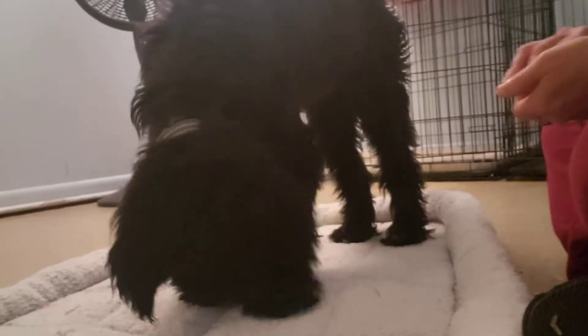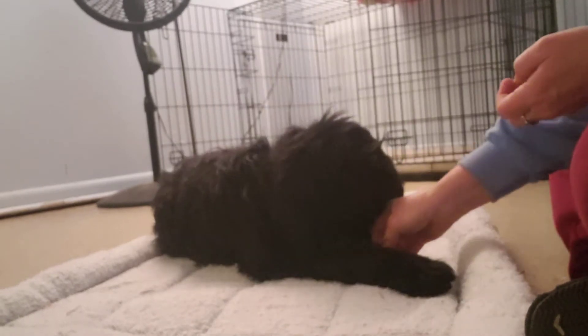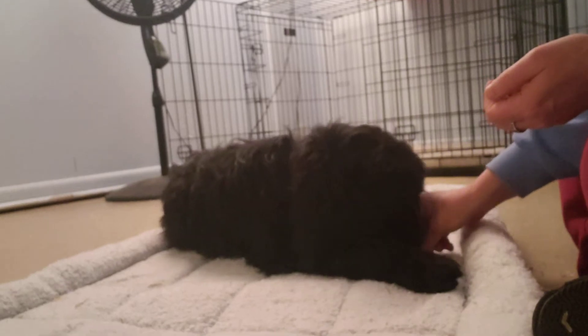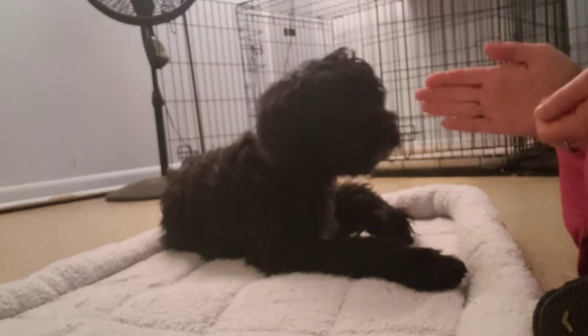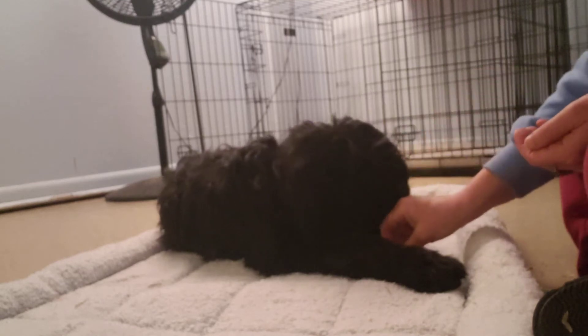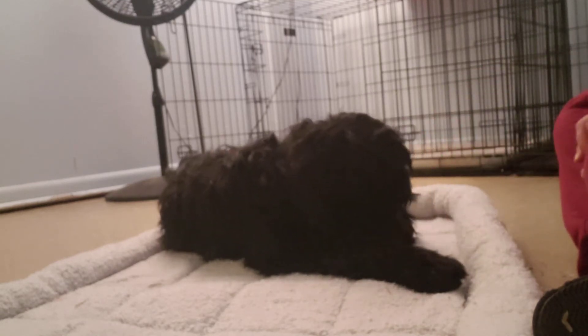I just take a deep breath, and that's what she does — she pulls down into a down. She's kind of got this curvy way with her body where she's not in a real straight down. She's got this nice curve. Her legs are kind of stretched out, and she'll put her chin down.